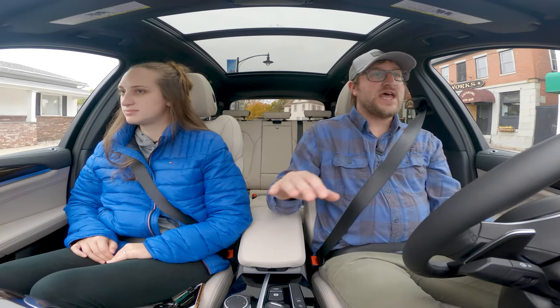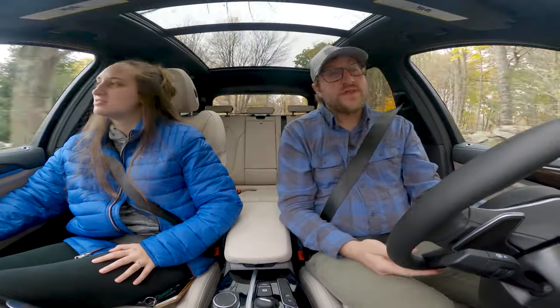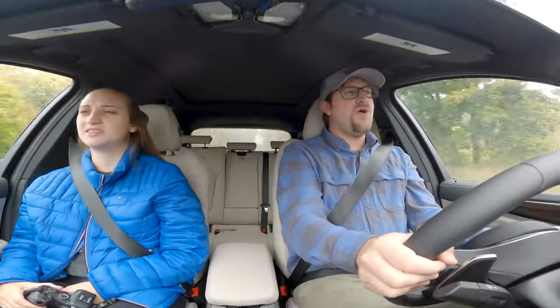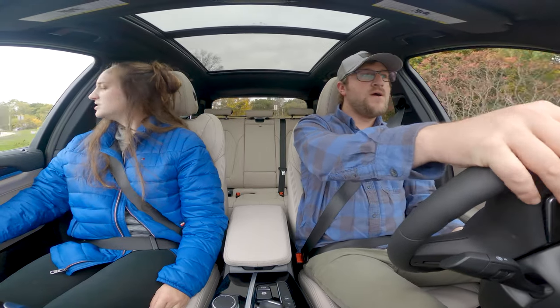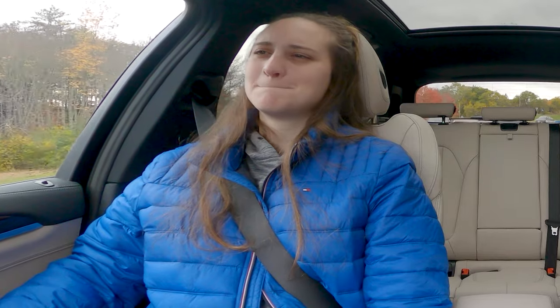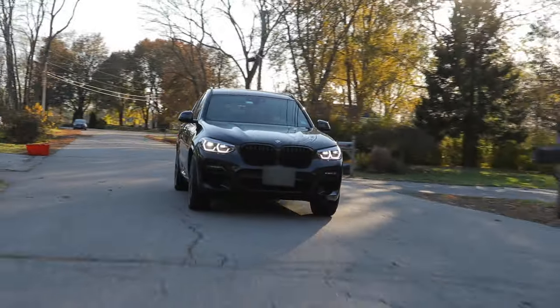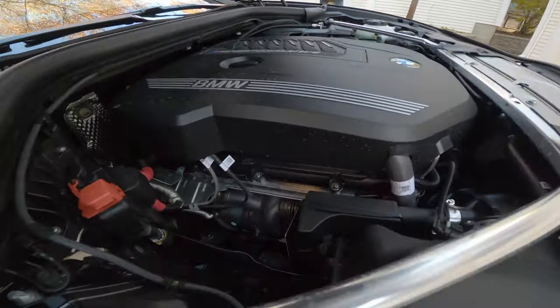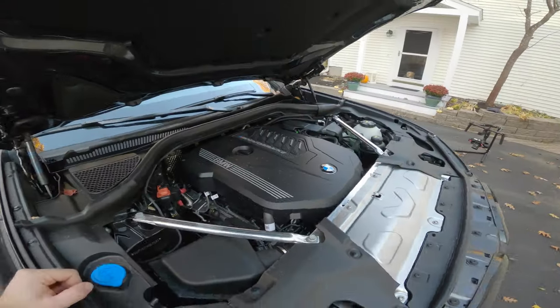Interior and exterior design aside, let's talk about the performance. Thankfully the weather let up a little bit — it's no longer raining so you can really get a feel for what this car does in the dry. It feels like a sports car. The steering is so tight. I'll take it around a corner to see how it handles, check for any body lean — putting it in manual mode. I almost heel-toe shifted instinctively. The center of gravity on this thing — it handles unreal. I would take this over the SQ5. This engine just sounds so good, better than the three-liter V6s in the Audis.